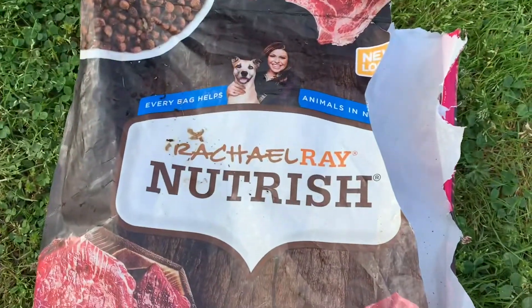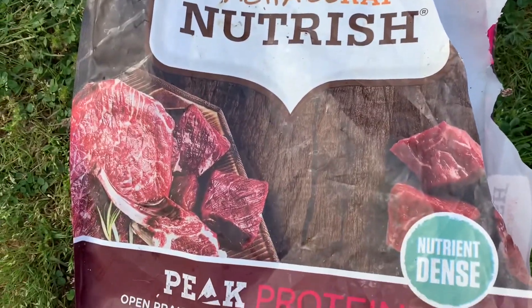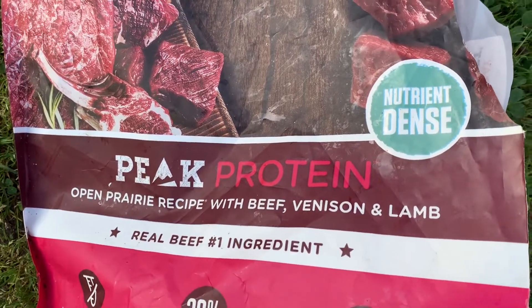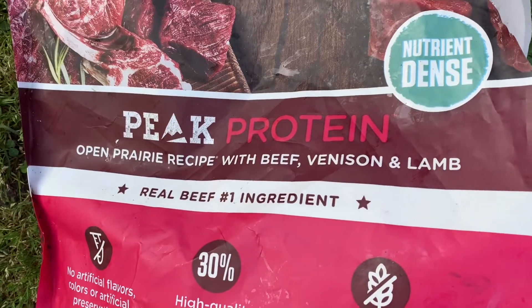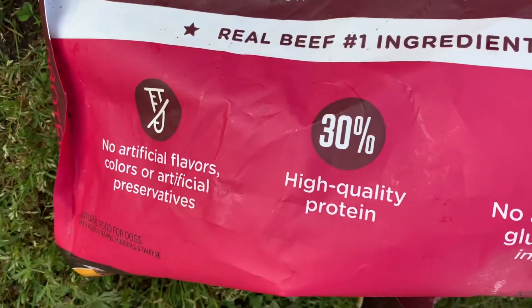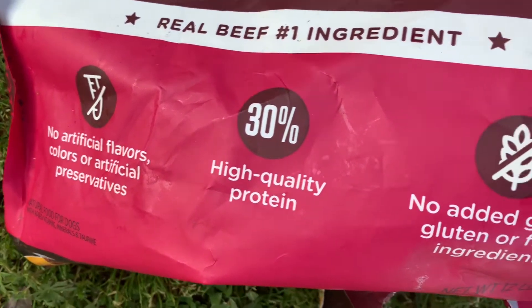This is what I'm talking about — Rachel Ray Nutrish. It says peak protein open prairie recipe with beef, venison, and lamb. Real beef is the number one ingredient — they all say that pretty much. No artificial flavors, colors, or preservatives.